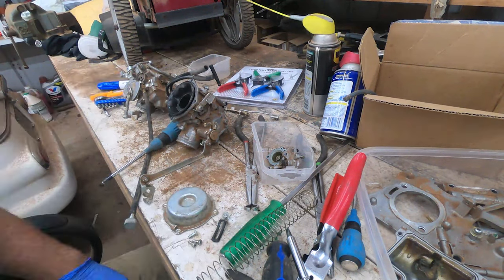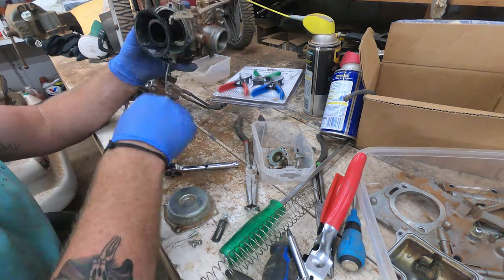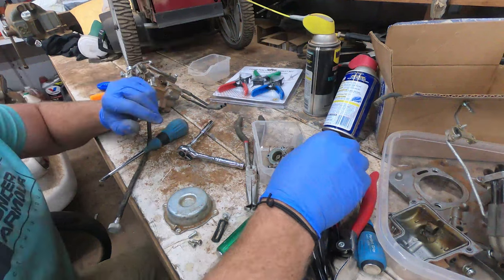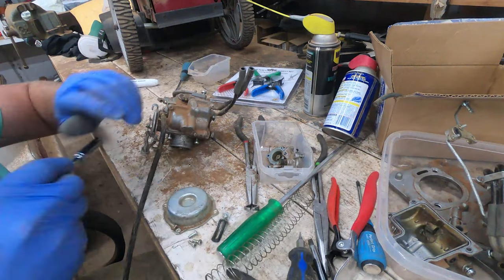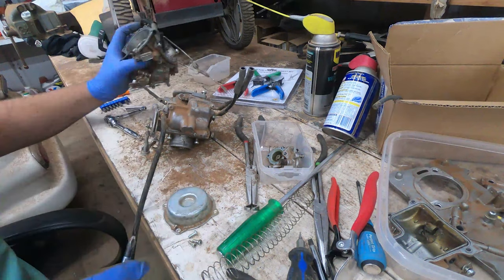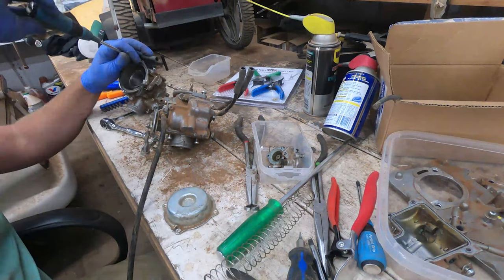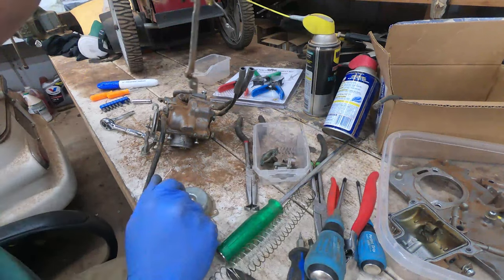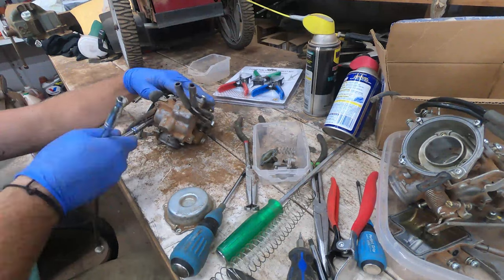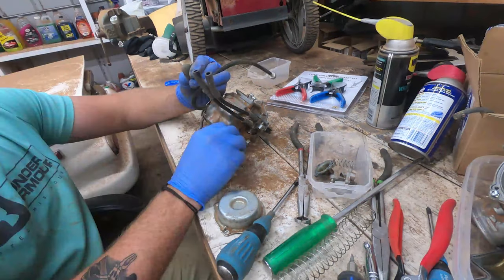Remove the diaphragm housing — there's a little socket in there to remove, along with a spring and the diaphragm. You shouldn't have to replace the diaphragms unless yours is torn, ripped, or has holes in it. Give them a thorough inspection, but take them out because gasoline will hurt them. The springs and housing are all fine to soak.